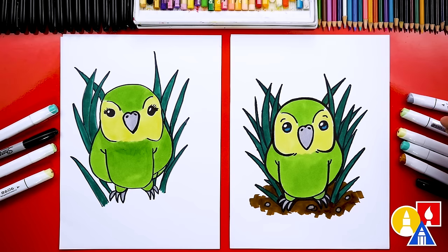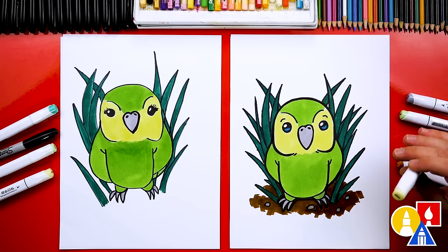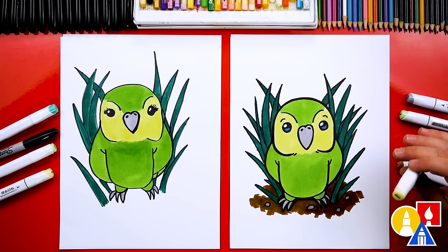We used our Ohuhu markers to color with. If you have the same set, G503 is the light green we used for the body and the top of the head. Then a light yellow — which is actually also kind of a yellow-green — and that number is G902. The dark green for the grass is G025, and the gray for the beak and the feet is CG03.